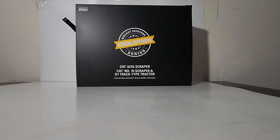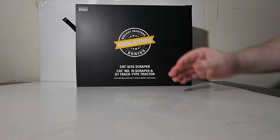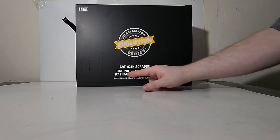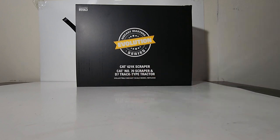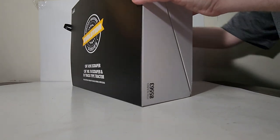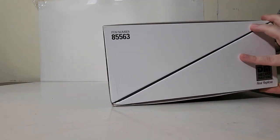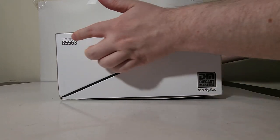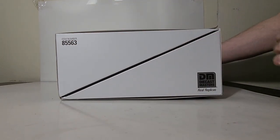Let's get to the unboxing. This is the box that the model was delivered to me in, and it's pretty much the same as the other models in the Evolution Series. Diecast Masters Evolution Series, Cat 621K Scraper, Cat Number 70 Scraper, and D7 Track Type Tractor, Collectible Diecast Scale Model Replicas. Diecast Masters Real Replicas, item number 85563.